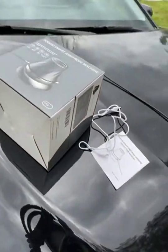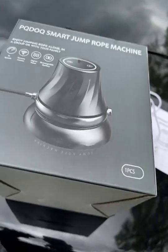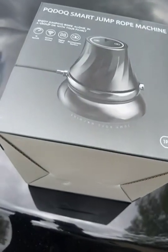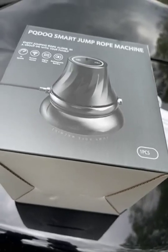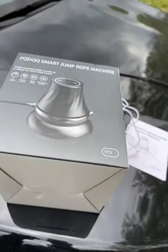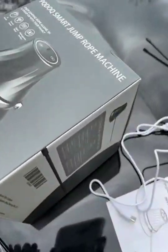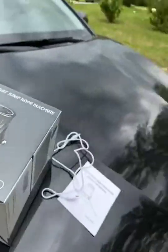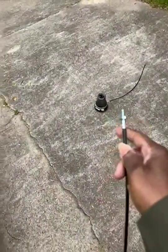Hello everyone. I received my Smart Jump Rope Machine from Amazon. It cost $129.99. I got mine free through the program. Let me show you — it came with two of these ropes. You screw it in to the base there. One is already screwed in.